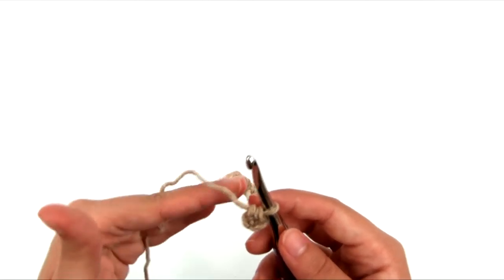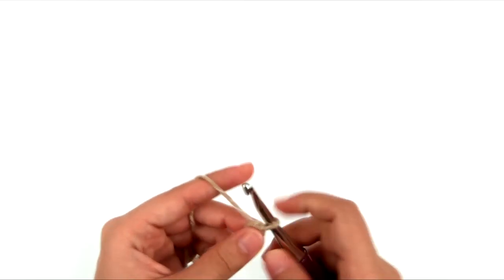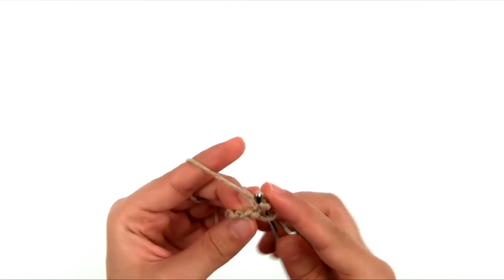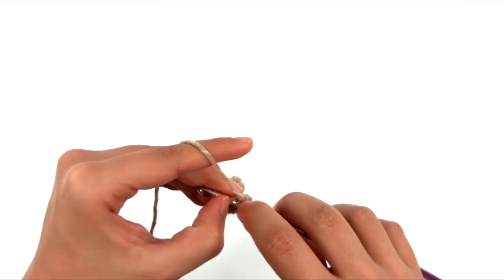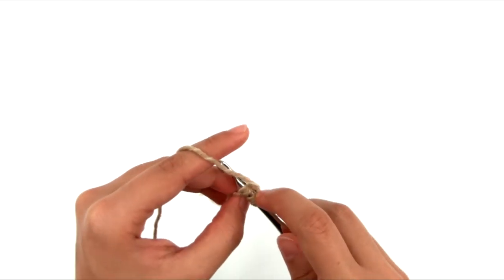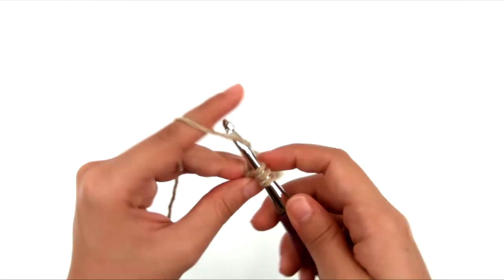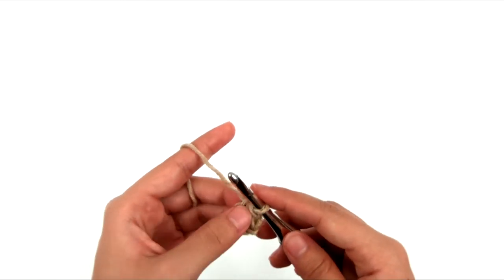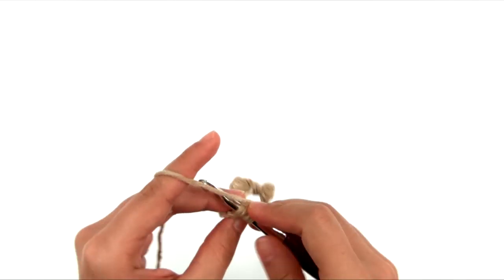We've worked our first foundation half double crochet. For the size I'm making, I need 89 more. For each following stitch, yarn over, turn the piece so the bottom edge faces you, and insert into both strands at the bottom of the previous stitch — they look just like the top of a regular stitch, with a front and back strand. Yarn over, pull up a loop, yarn over and pull through one loop, then yarn over and pull through three loops.